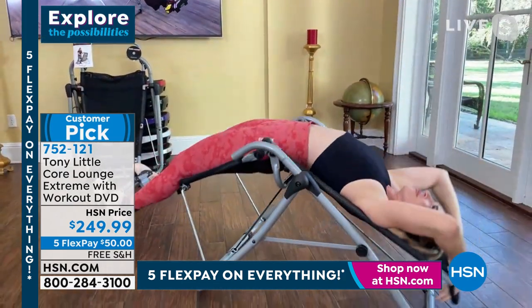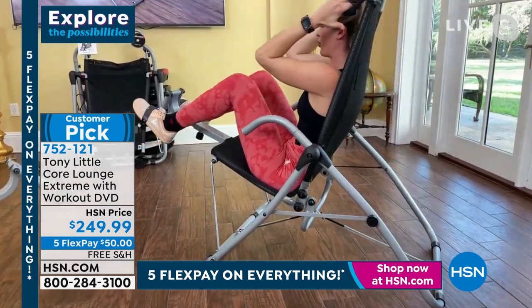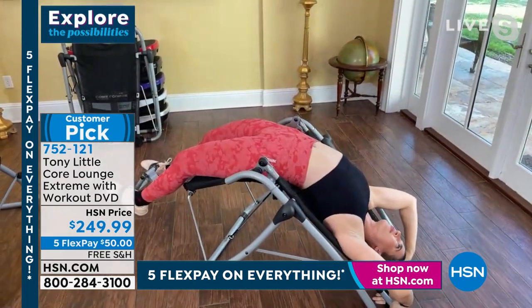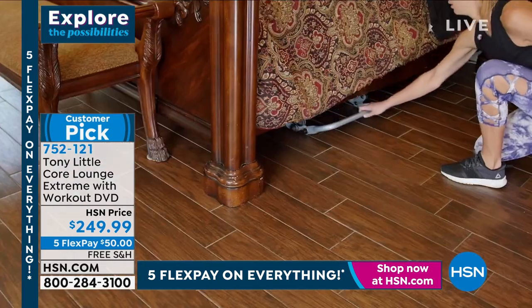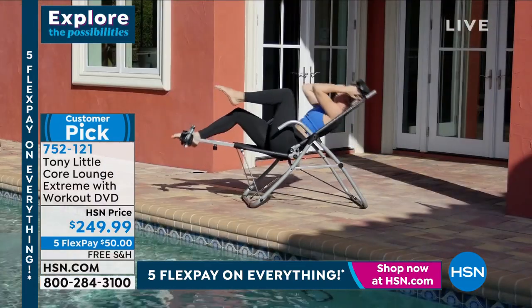No sit-ups on the ground anymore. It almost makes my teeth clench just to see you get on the hard floor and do little crunches — those are just working a little range of motion. Look at how much range of motion she's getting and it's assisting her. So there's no strain on her neck, no strain on her head or her shoulders. It's such an easy way to really strengthen not just your stomach, but your entire core.